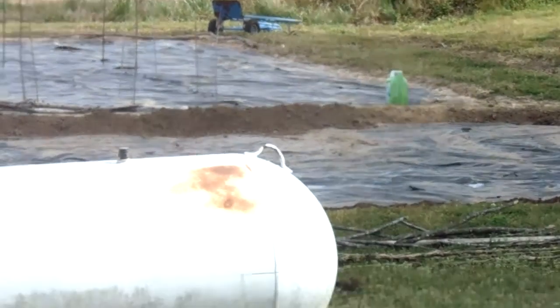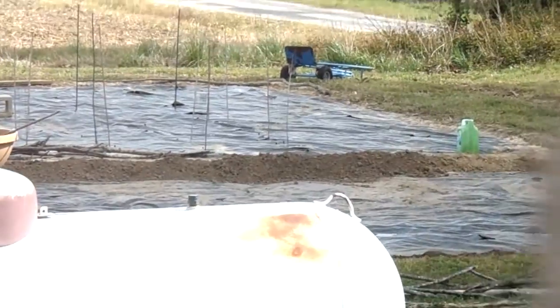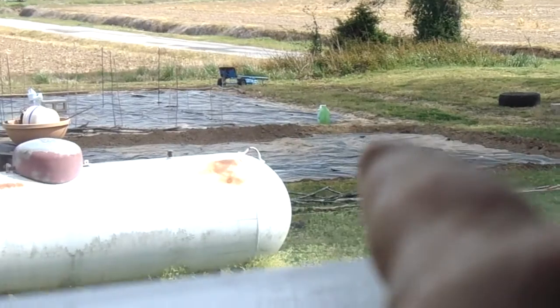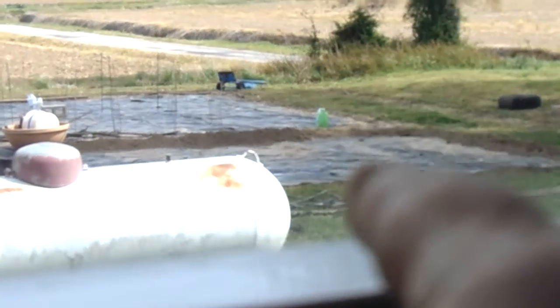And then cucumber. Let me get my finger in there so you can see. Cucumber — yeah, there's babies in there. I don't know how many, that's just one.